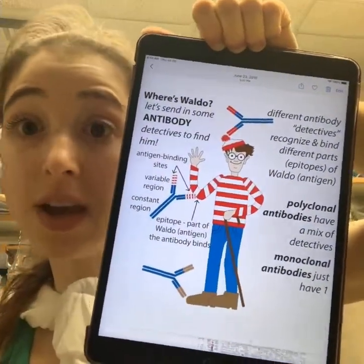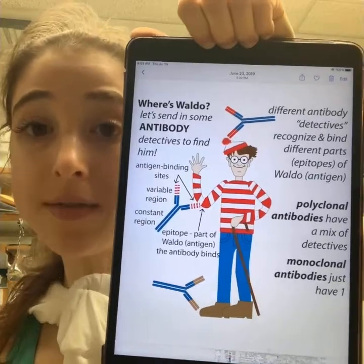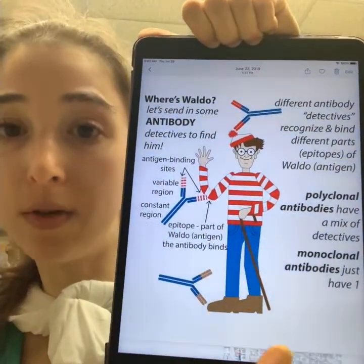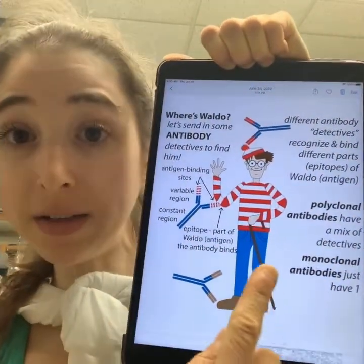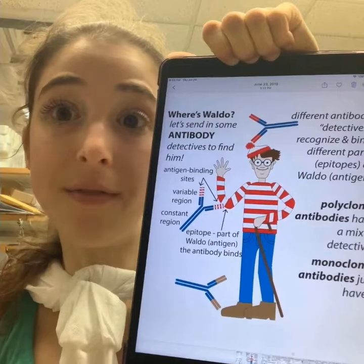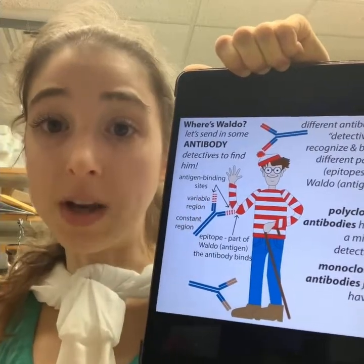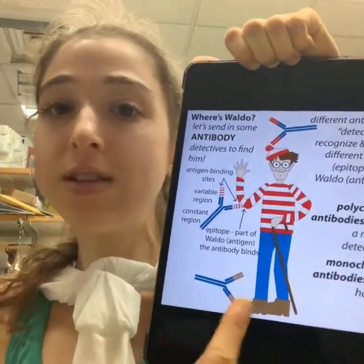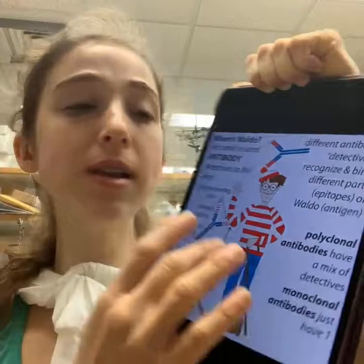You can think of it like Where's Waldo — antibodies can bind to different parts of Waldo, and those different parts are the epitopes. All these antibodies recognize Waldo but recognize different parts: a hat epitope, an elbow epitope, a foot epitope. This matters because not all antibodies will have the same effect. If we want to stop Waldo from walking, blocking his elbow won't help, but blocking his foot — gluing his shoe down — will stop him from walking.